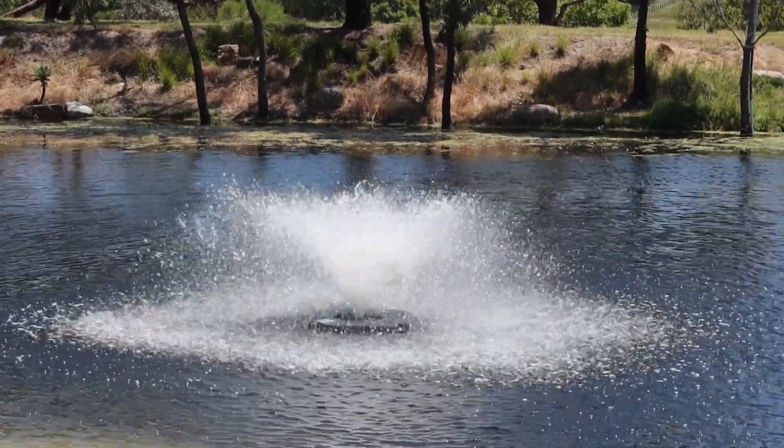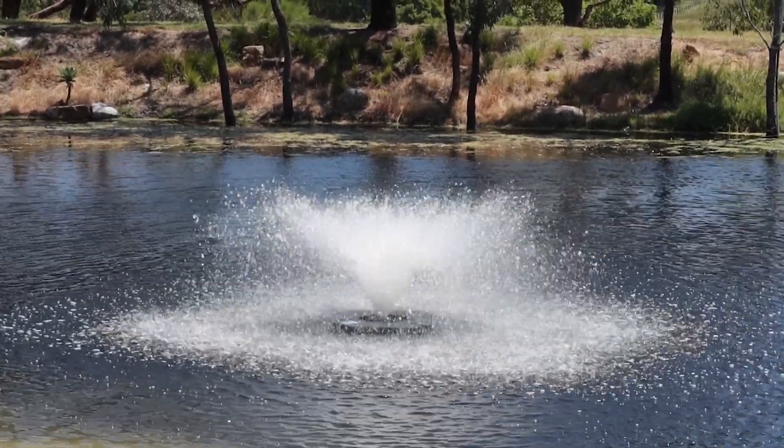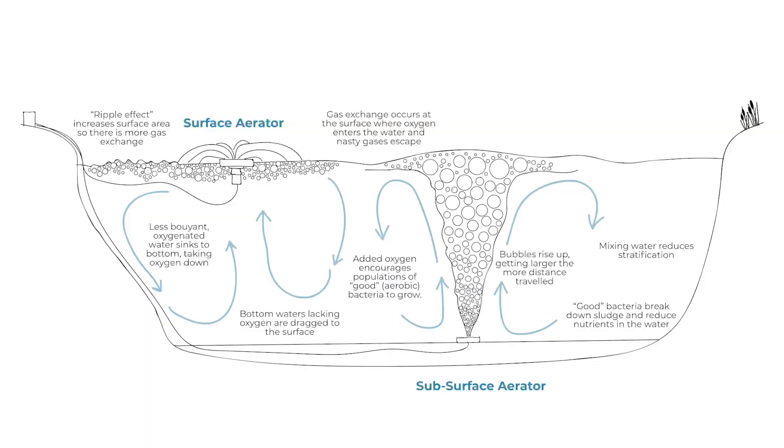Adding aeration will naturally increase the numbers of aerobic bacteria, quickly get rid of odour, start chipping away at that sludge layer on the bottom, which means that the algae and weed are being outcompeted for the available nutrients.